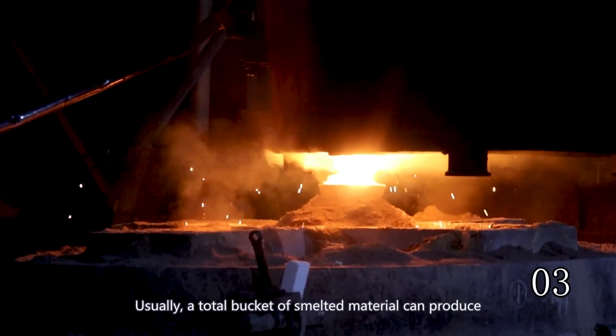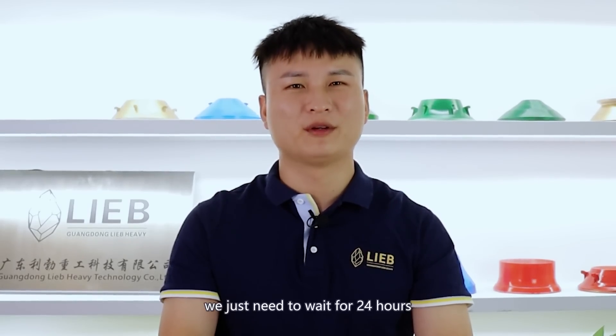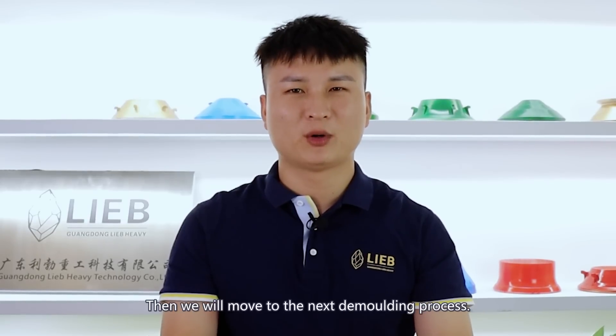Usually, a total bucket of smelting material can produce approximately two tons of products. After the pouring process, we just need to wait for 24 hours until the liquid metal mixture solidifies into the product. Then we will move to the next demolding process.